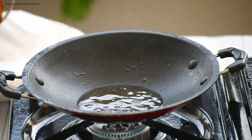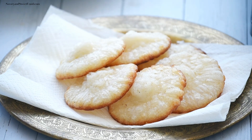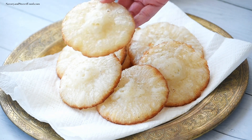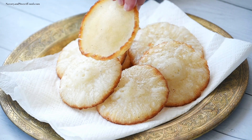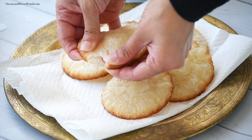Drain the appams on a kitchen tissue and serve. If you're eating them the next day, microwave for a few seconds for them to turn soft and fresh. These appams are traditionally served with a sweetened coconut and lentil mixture. If you are making that, you can reduce the sugar level in the batter to half a cup.